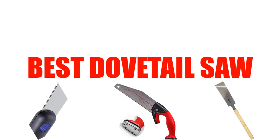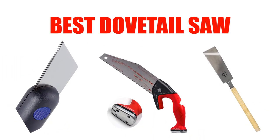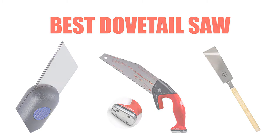Are you looking for the best dovetail saw? Here we will break down the top 5 dovetail saws on the market. We have included links in the description for each product mentioned, so make sure you check those out to see which one is in your budget range.